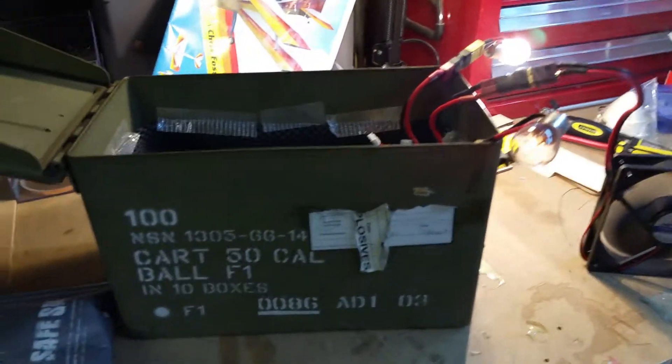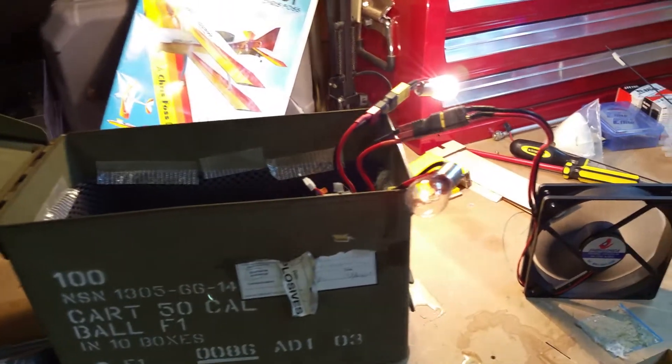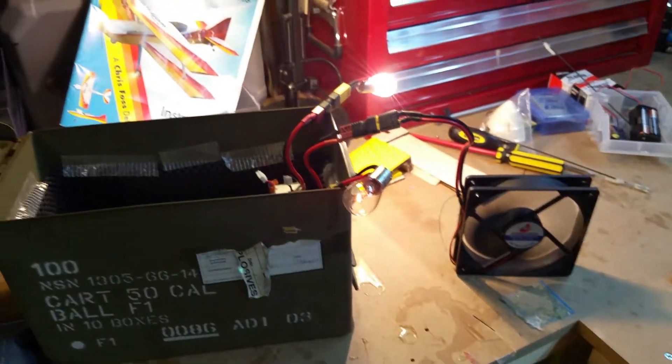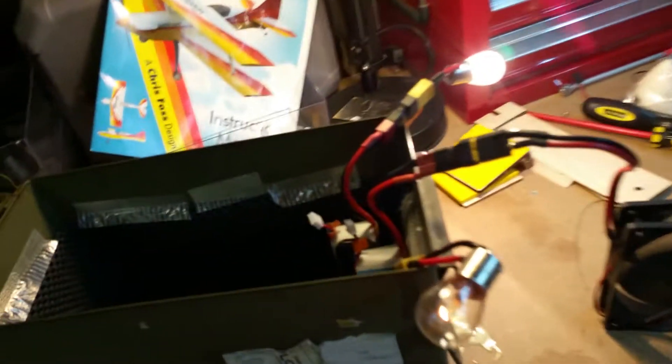I'm doing this in an old ammo box I bought off eBay for about $18, just in case there is a fire — then you hit it with a fire extinguisher. Always be around when you're doing this; I always do it while I'm working on the bench on something else.